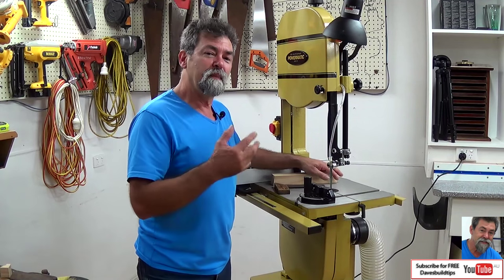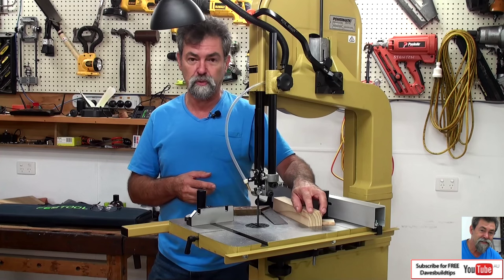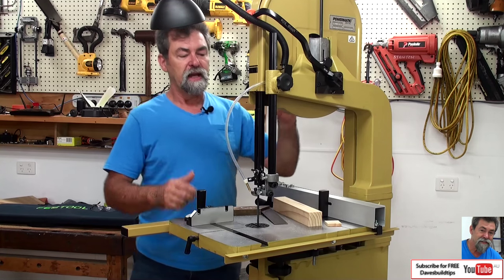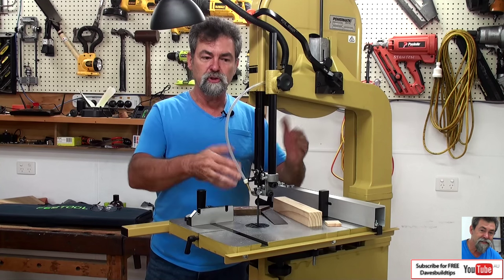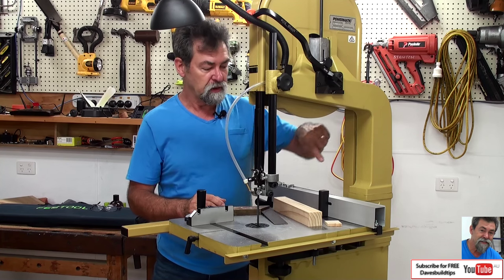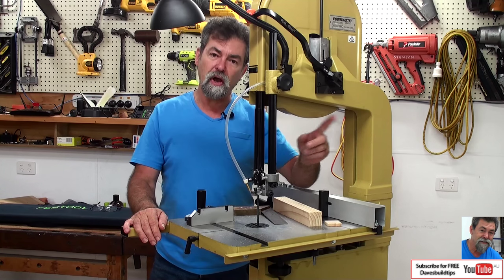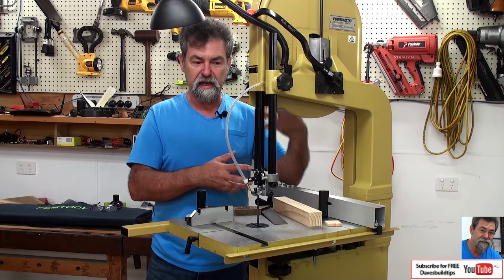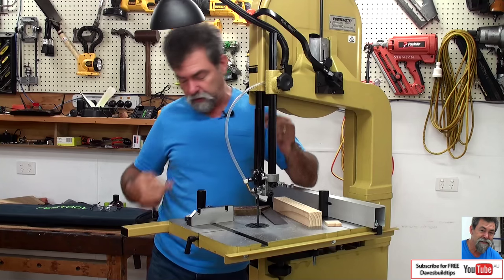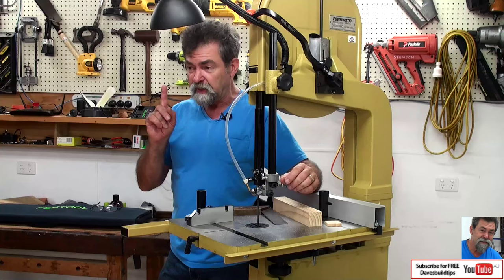Why did I buy a Powermatic bandsaw over the others? The first reason is it has the capacity to do a 12 inch deep cut. This guard here will come up to 12 inches after you fit the riser block, and I'll show you how to do that. The spine is cast iron, so combined with that riser block and the 12 inches, there's no flex between the top wheel and the bottom wheel. It just drives beautifully.